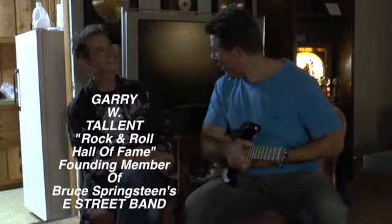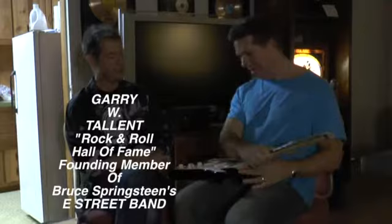I'm here with Gary, who is a Hall of Famer in the Rock and Roll Hall of Fame. So maybe introduce yourself a little bit and maybe talk about how this is so unique. The neck comes off, slides right into the body, so you can travel with it very easily.